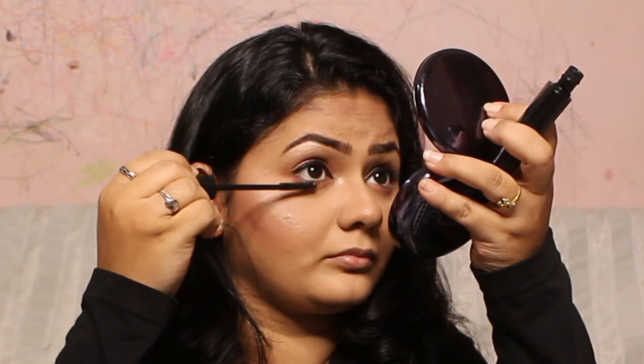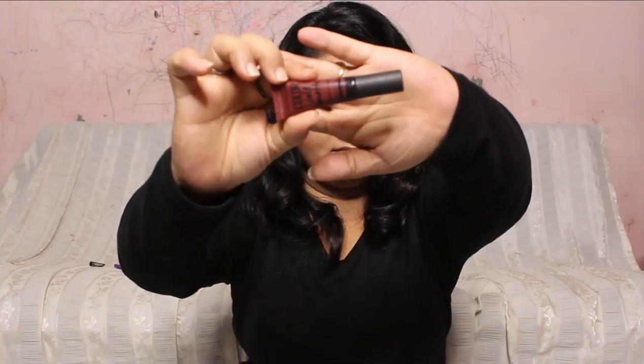To complete this look I'm going to be using a lipstick — it's a creamy liquid lipstick from Maybelline. This is a super wearable nude lipstick that suits any kind of skin tone.